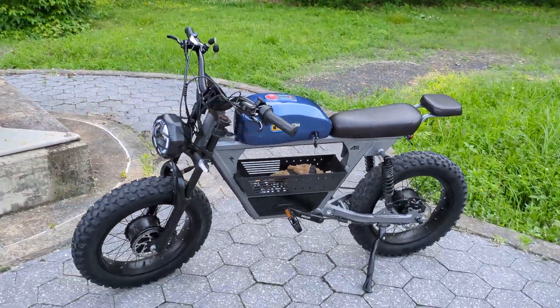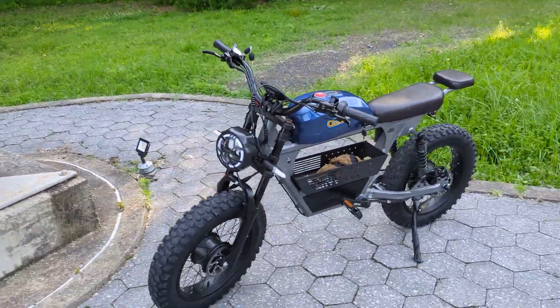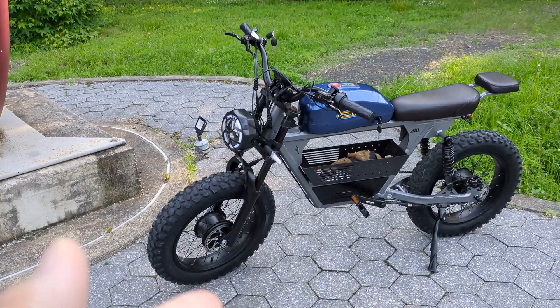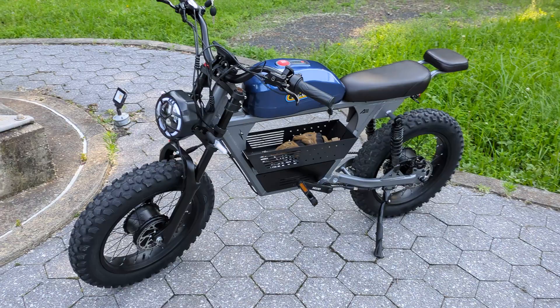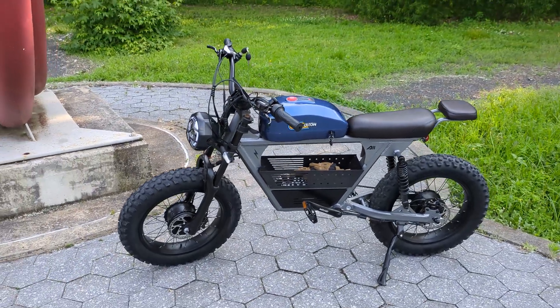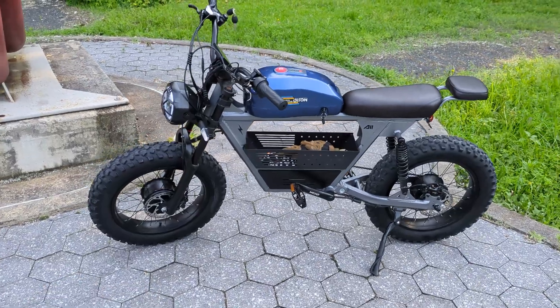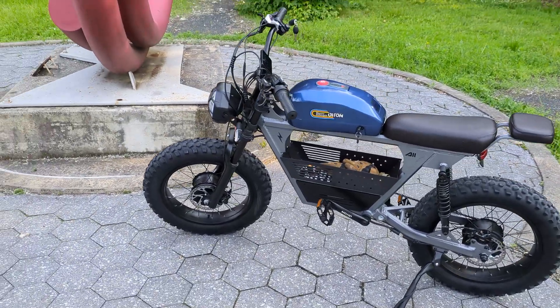Alright guys, we finally got the bike assembled here. This is the bike that I purchased from Alibaba and this is the project bike that we're going to be using for our Emoto build. I figured I'd give you guys a little bit of an overview in terms of the mods and upgrades that I'm going to be applying to the bike itself.